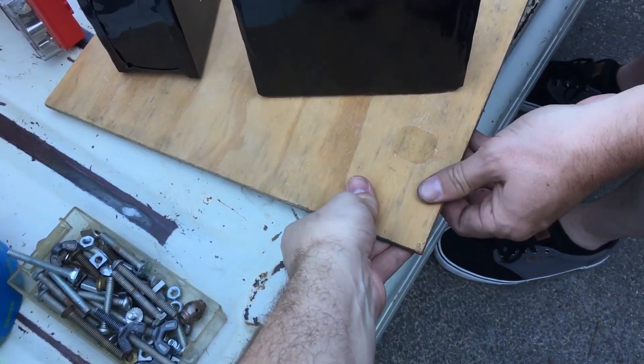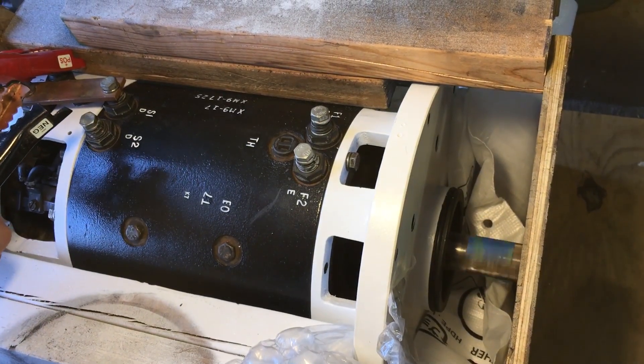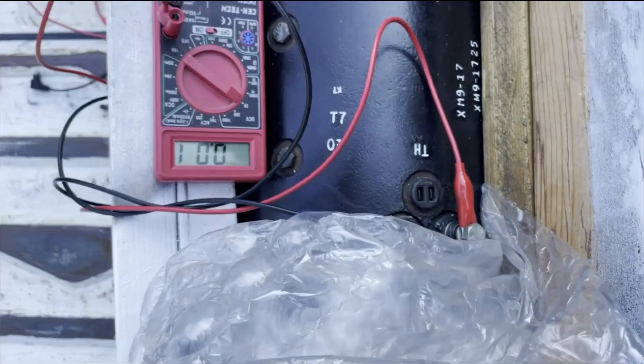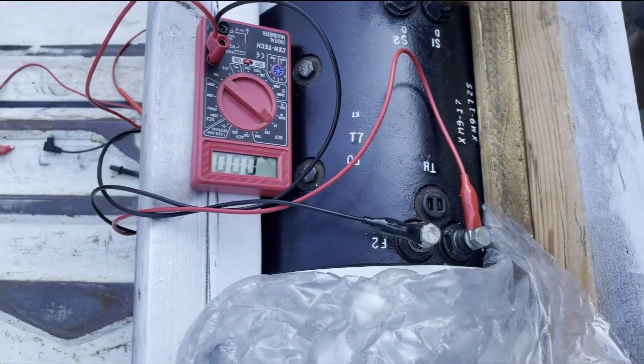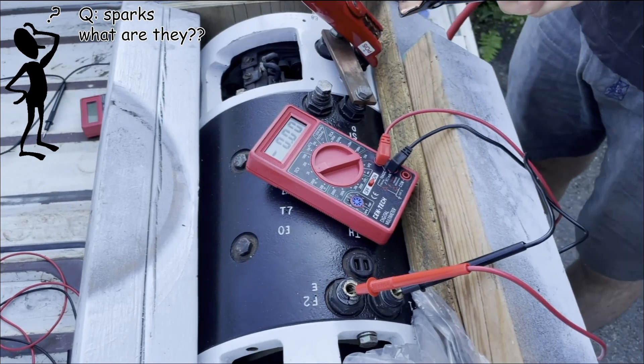Getting bored — what if we just power this little cart? We're seeing if our separately excited field that we repaired actually does anything when we spin the motor. Yep, that does something.